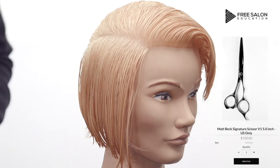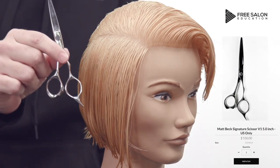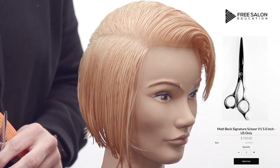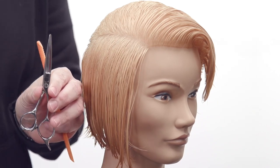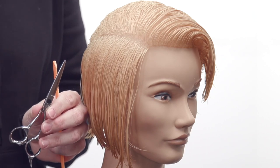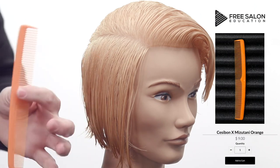I'm using two different tools. This is available on our online store — shop FSE. Write the website in the chat so everybody knows: shopfse.com for Free Salon Education. This is my scissor created by Mizetani. Love this thing, it's for sale and should be on the front page.